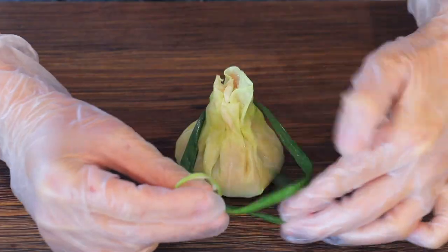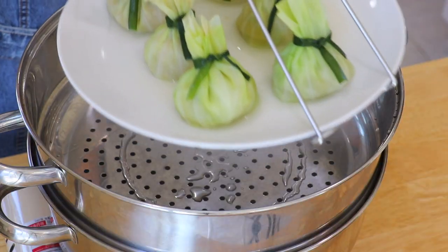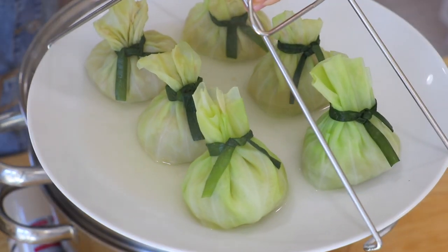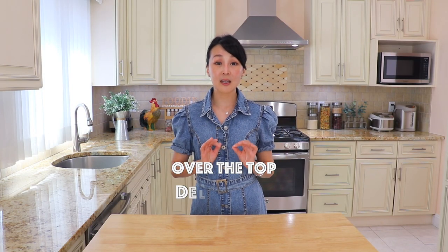A super tasty filling is placed inside cabbage leaves and folded into soup dumplings. Then they are steamed until super juicy and succulent. If you like any dumplings, you'll be sure to enjoy my cabbage soup dumplings. They're over the top delicious. Let's get started!